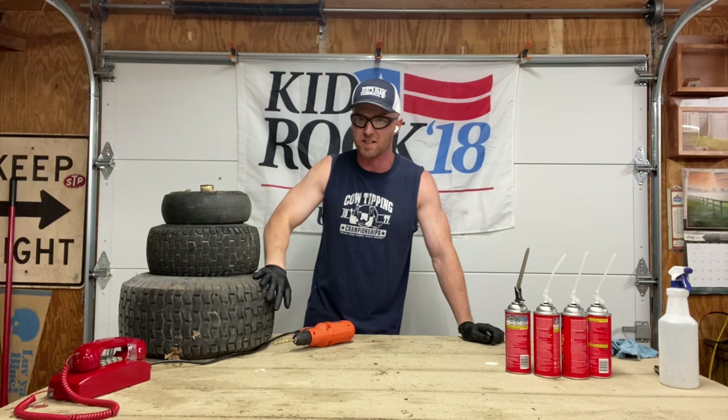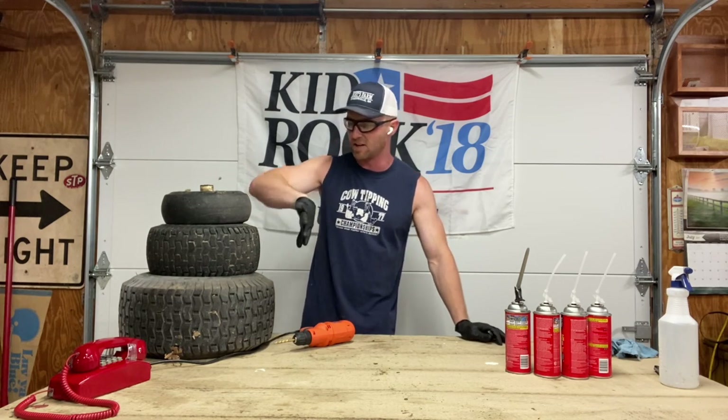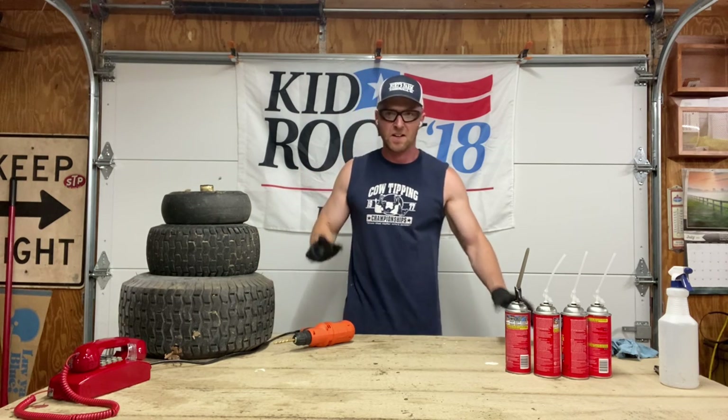We're going to do a little one, a medium one, a large one, and I'm going to show you the right way to do it. And at the end, for a little treat, we're going to open up one of these guys and see how it looks on the inside. So with that, we'll get started.